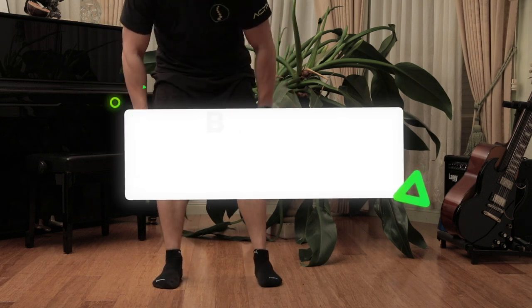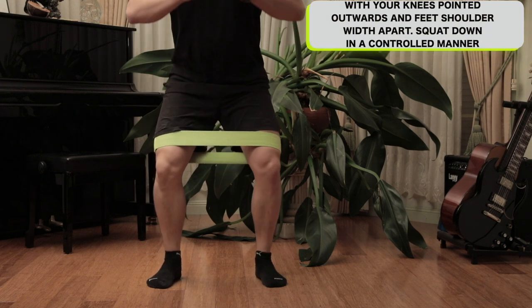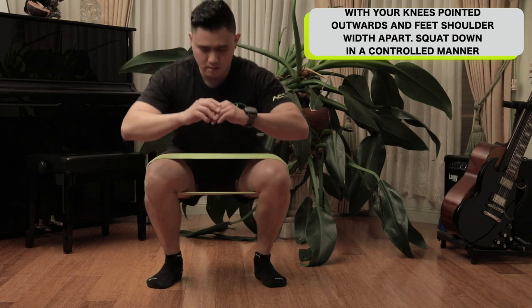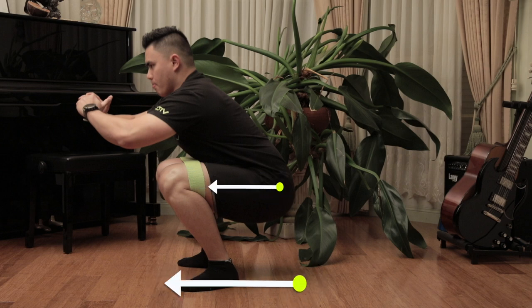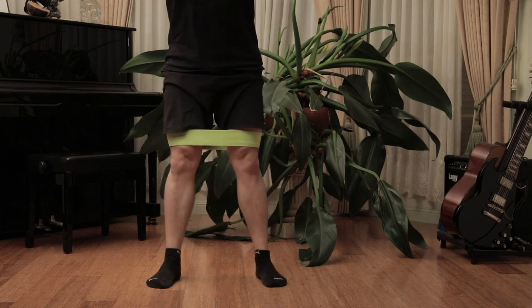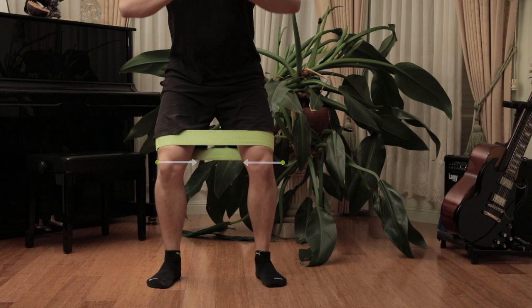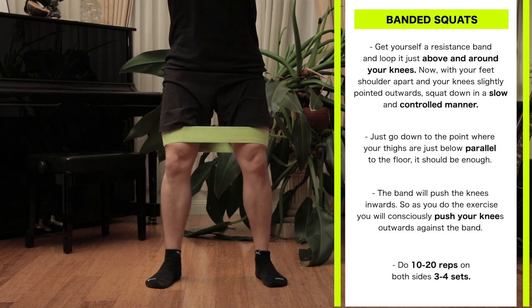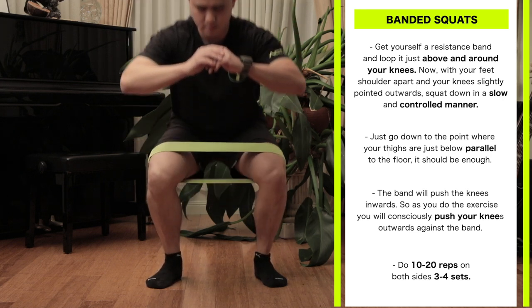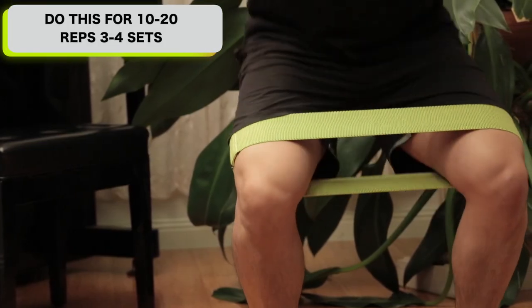Banded squats. Get yourself a resistance band and loop it just above your knees. With your feet shoulder-width apart and your knees slightly pointed outwards, squat down in a slow and controlled manner. Just go down to the point where your thighs are just below parallel to the floor — that should be enough. This will create enough stress on the knees to activate the necessary muscles such as the glutes and the quads. The band will push your knees inwards, so as you do the exercise you will consciously push your knees outwards against the band, activating your glutes and generating force through the outer portions of your feet.